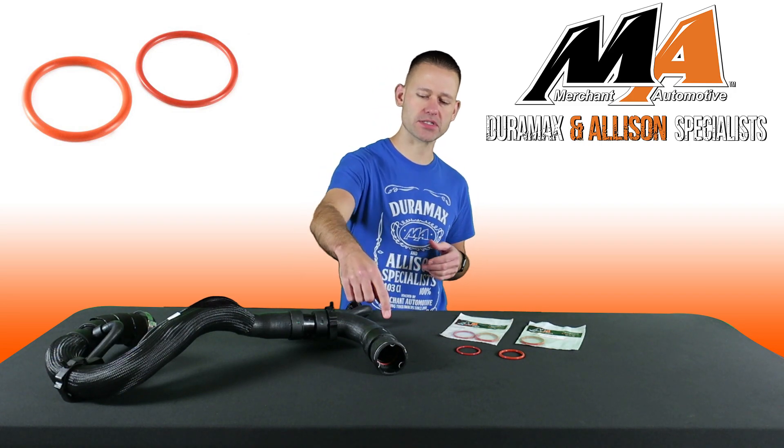Hey guys, I'm Charlie from Merchant Automotive. A leak at the low radiator hose on your Duramax is very commonly just a failing o-ring at the connection to the radiator, and this can be easily replaced without the need for a whole new hose assembly.